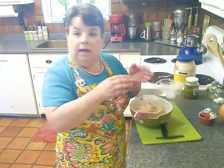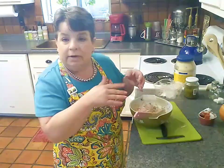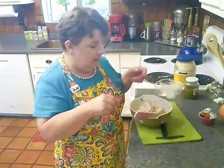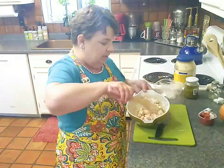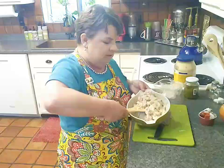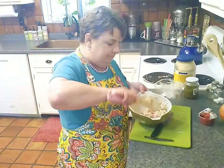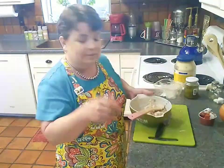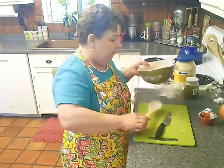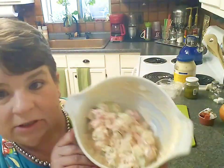Now I'm just going to try to fold this as gently as possible, incorporating all of that mayonnaise and delicious gooeyness. I do like mine a little bit on the overdressed side — this is one of those things that really needs a lot of dressing. Plus I'm going to serve it as a sandwich on a bun with shredded lettuce and a little chopped tomato. I don't want to add my lettuce into the mix — I want it to stay nice and crisp. This is what my Cajun seafood sensation looks like and I think it looks terrific!